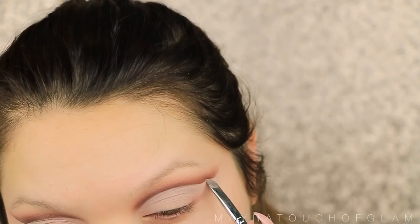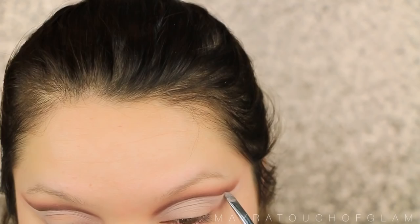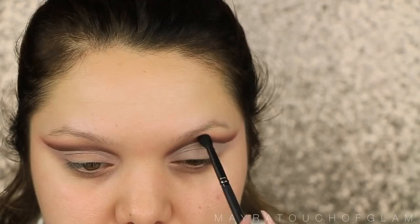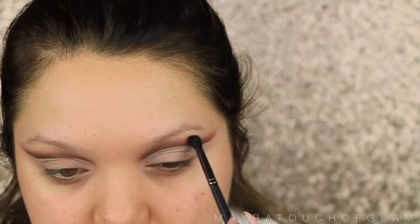One thing I always like to do with cut creases is double check the eyes. It's sometimes kind of hard, at least for me, to get it exactly even. The wing might be just a little bit lower on one side, so I just like to double check and make sure they're very close. Now I'm going to be taking more Java, that dark brown, and applying some right above that crease, because when I was cleaning up the eye I did really remove a lot of the browns. So I'm just extending that up a little bit further, and then I'm going to take a fluffy brush and blend this all out.